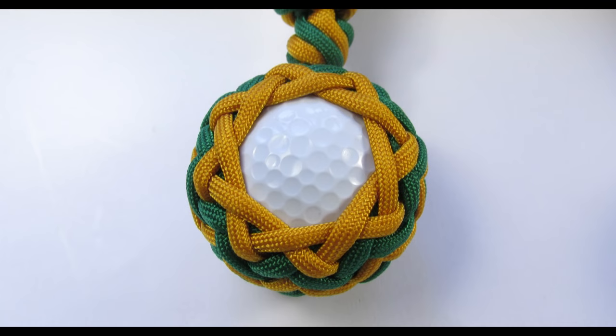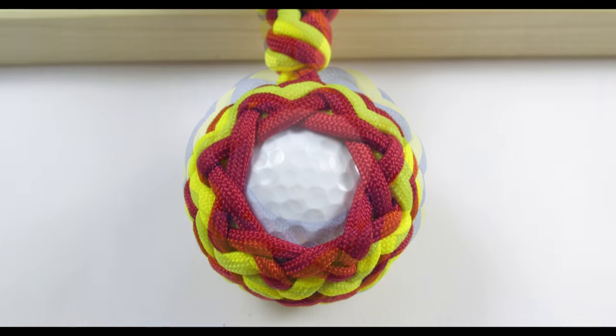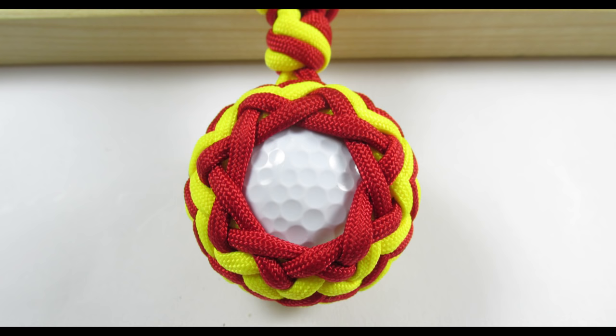So guys, with this you should have a nice looking golf ball paracord key fob. If you have any questions about making this item, please let me know in the comments below. Experiment with colors, different knots, and enjoy your work. Thank you and see you next time.